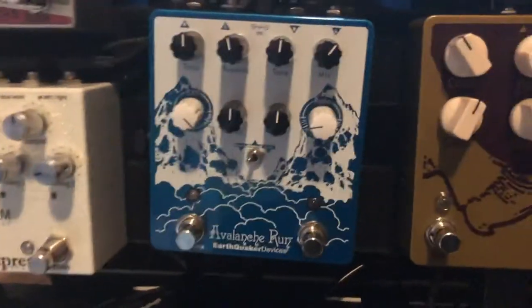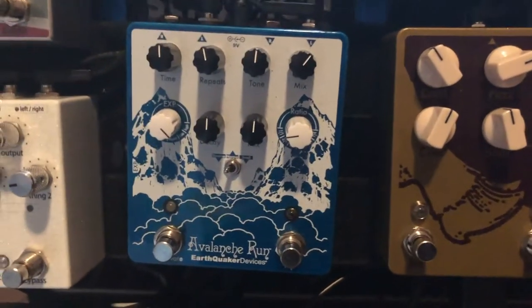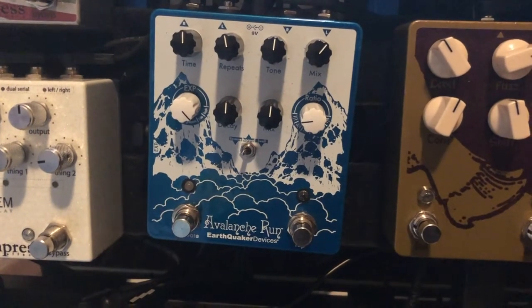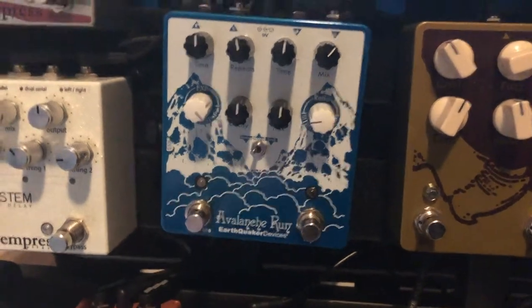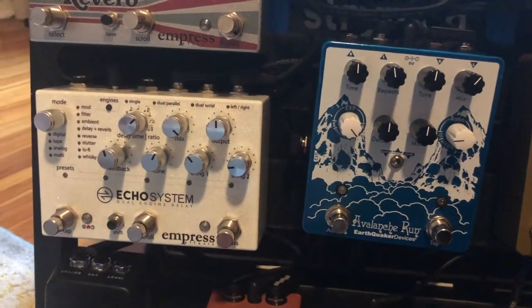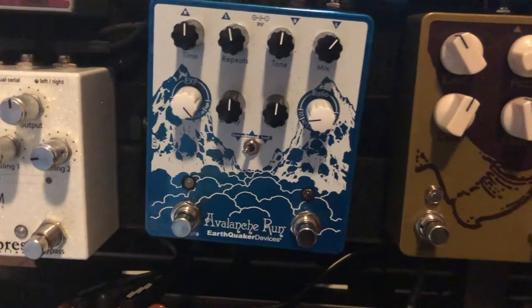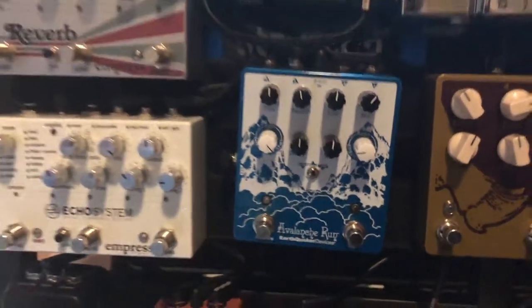One of my oldest pedals — I got it for Christmas from my parents, shout out to them — is the Avalanche Run V2 by Earthquaker Devices. I love the reverse delay on this. I'm not a huge fan of the delay or reverb on either the Avalanche Run or the Echosystem's reverb, so I think of this as my magical one-switch delay with a little bit of reverb on it. I use it primarily for its reverse function.